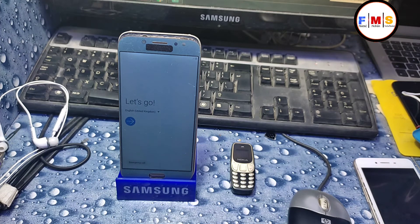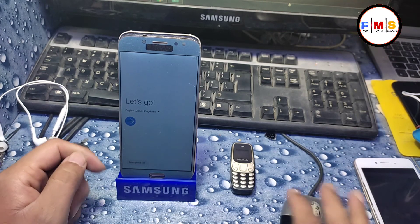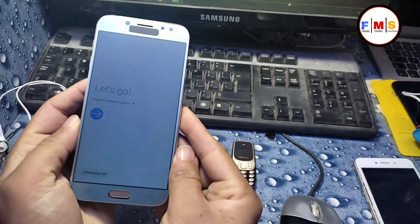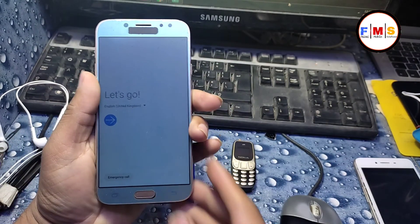Now our phone has started up and you can see there is no lock at all. If you forgot your Gmail ID and password, you can see the next video on how to bypass a Google account lock.